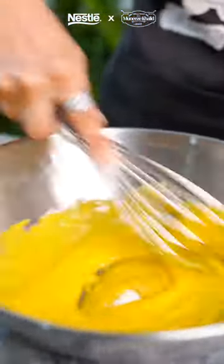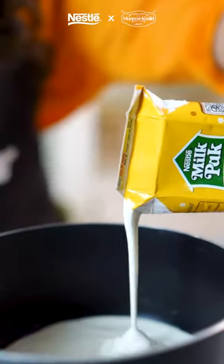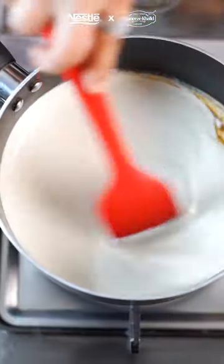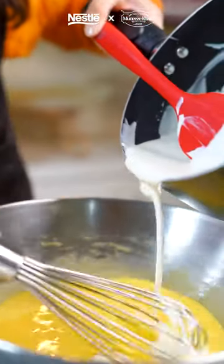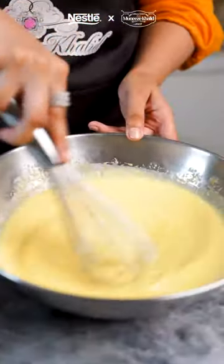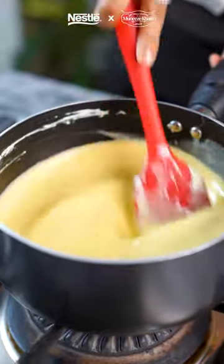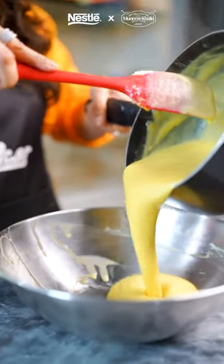For the custard, whisk the egg yolks in a bowl with the caster sugar till pale yellow and slightly thick. Now heat Nestle Milkback Dairy Cream and vanilla in a pan, making sure not to boil it. Once heated, pour the hot cream slowly over the egg yolk and sugar mixture, whisking it well. Return the mixture to the heat and cook it till it's thickened. Remove it from the heat and cool it completely.